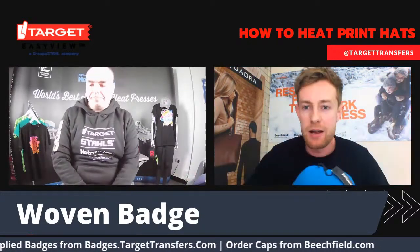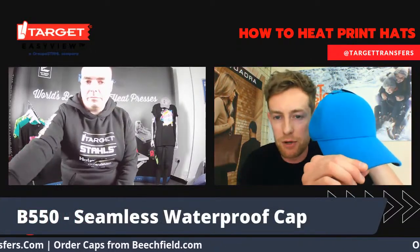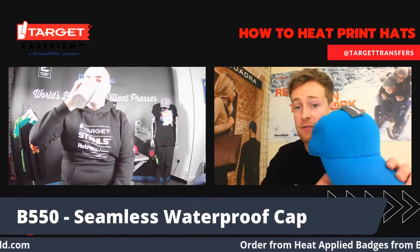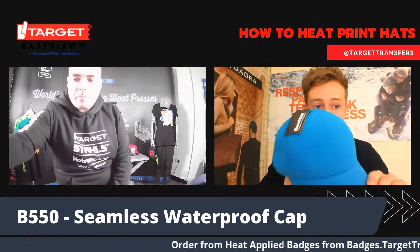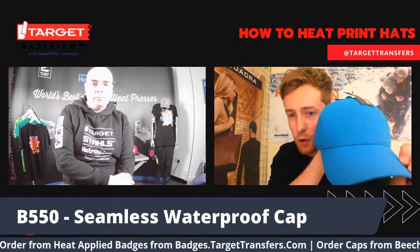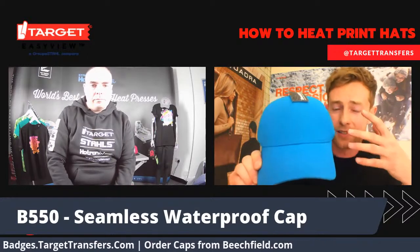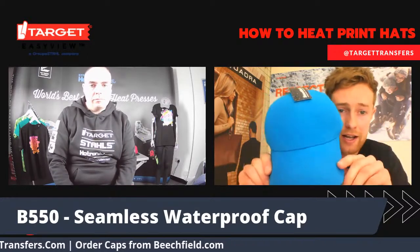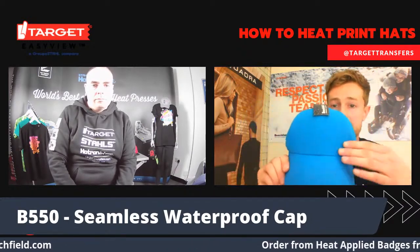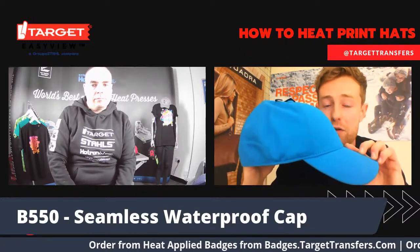The next style we're going to be looking at is the B550 seamless waterproof cap. This was launched last year and is very much an athleisure piece. Its breathability and water-resistant attributes place it at the forefront of the sportswear sector, but it also acts as something of a hybrid, having the opportunity to pass into fashion markets as well, due to its seamless design and availability in a variety of colours.